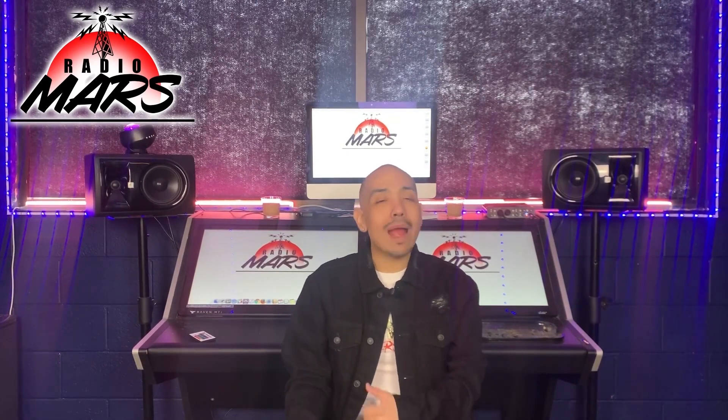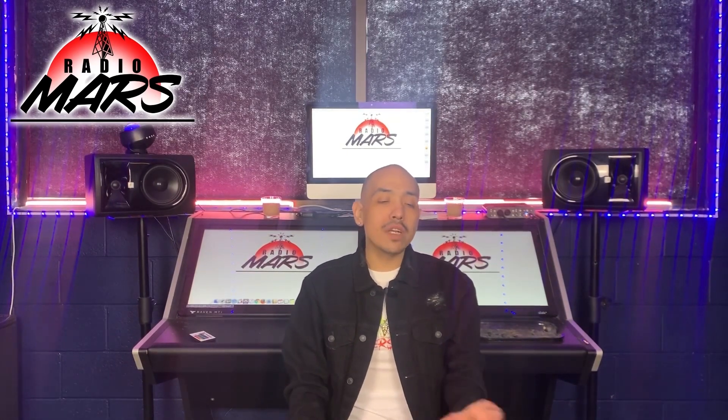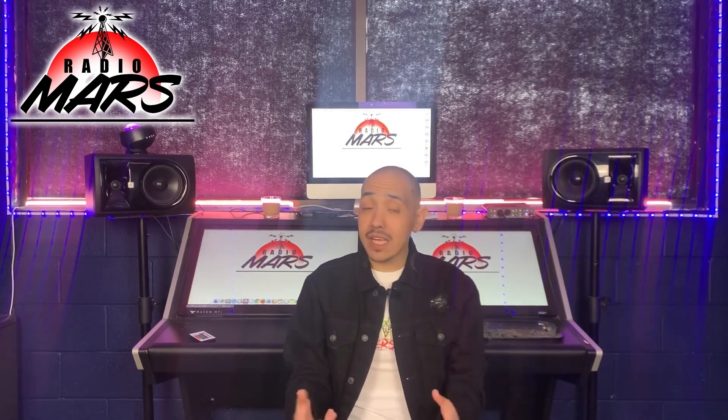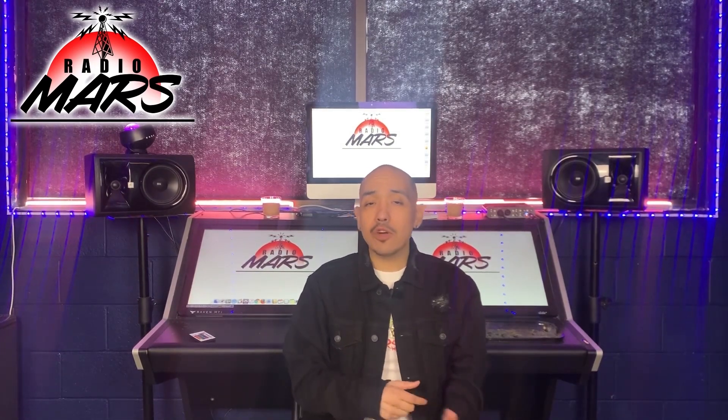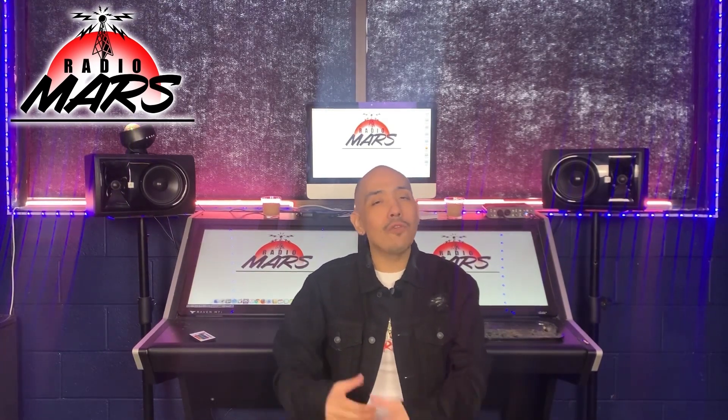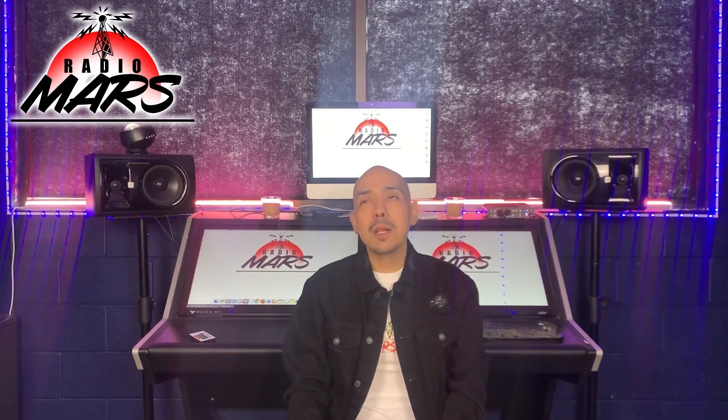I started hitting my rapper friends up and doing covers for them for free, and letting them know: hey, I'll do this one for you, but next one, if you like it, we'll work something out.